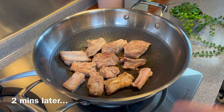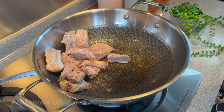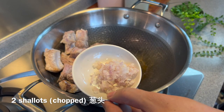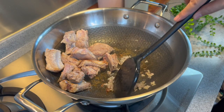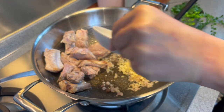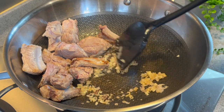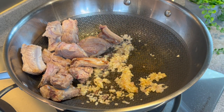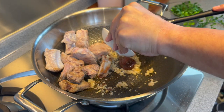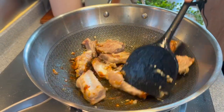I'll be frying the other side for about a minute, so let's push the ribs to the other side and I'll start to fry our garlic and shallots. Add a little bit of oil. Add in 2 pieces of shallots, mince it up. Add in also 3 cloves of chopped garlic. Fry them until fragrant. Once you can start to smell the beautiful fragrance coming up, we'll add in 1 tablespoon of fermented broad bean paste. Now we can start to mix this all up together.